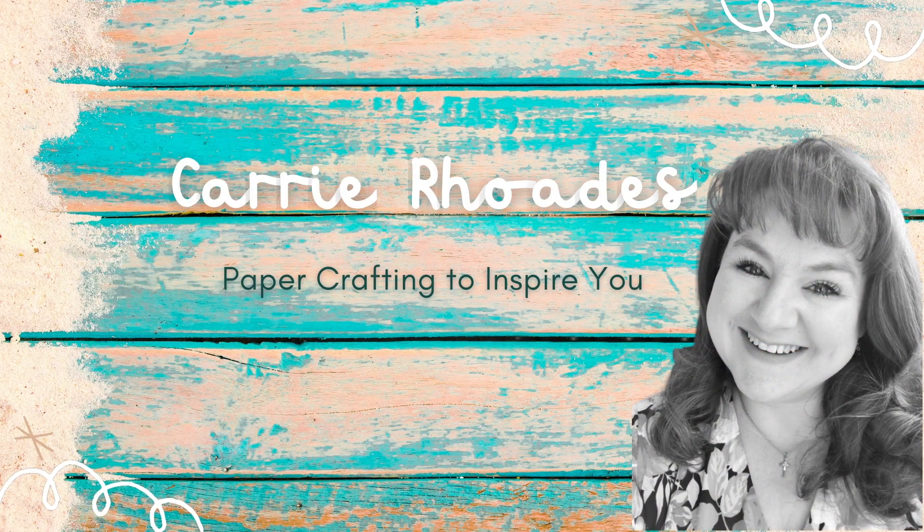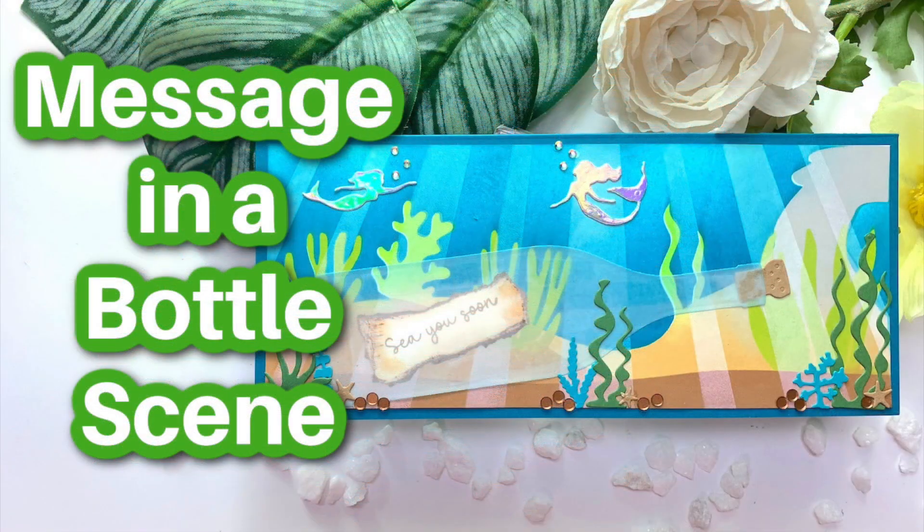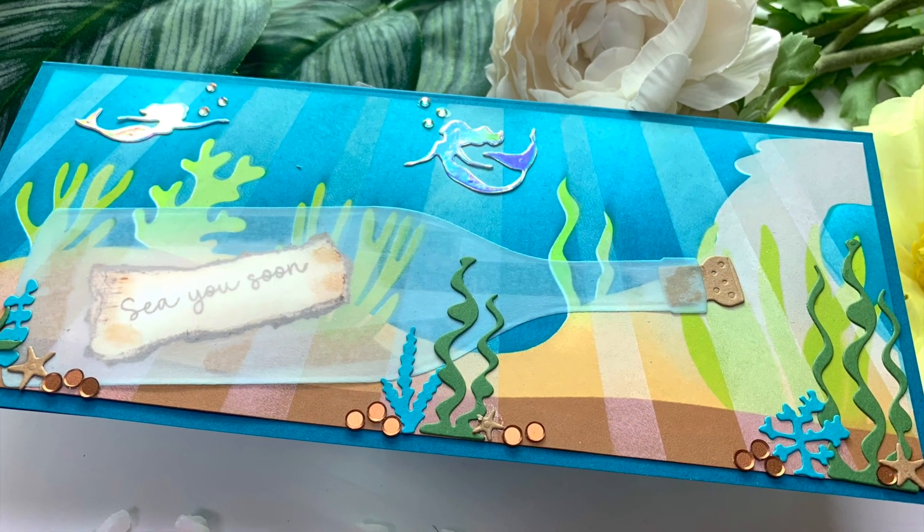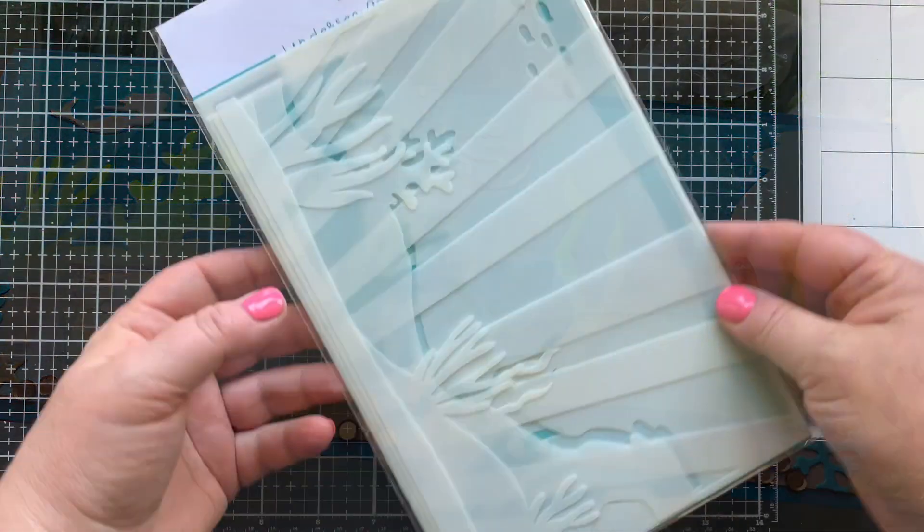Hey there, it's Carrie Rhodes here. Welcome back to my YouTube channel and a new card making video where we are going to make a scene that looks like a message in a bottle undersea.